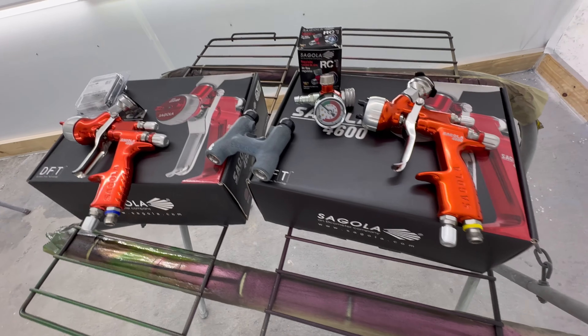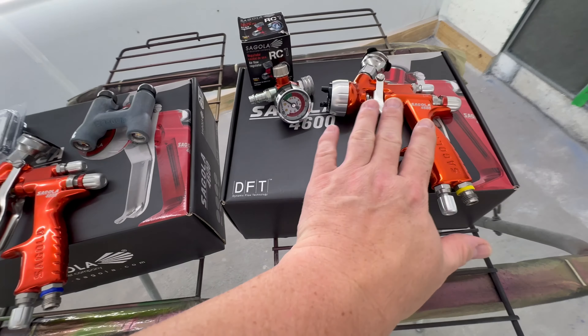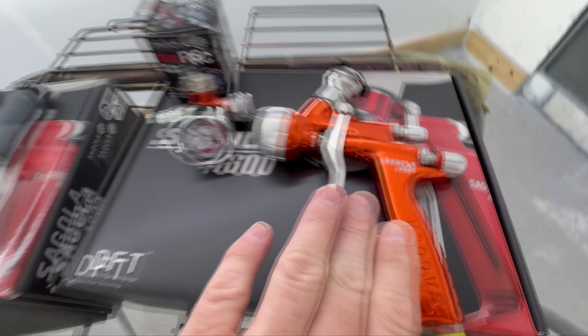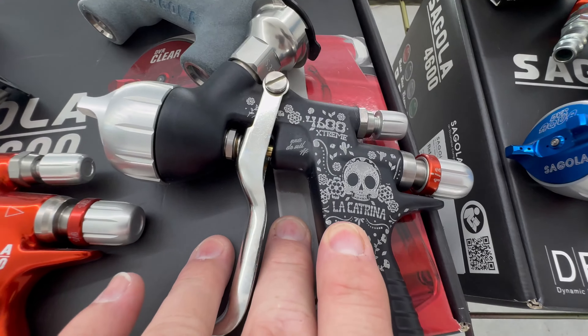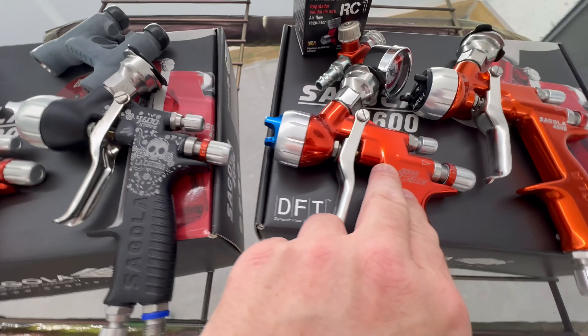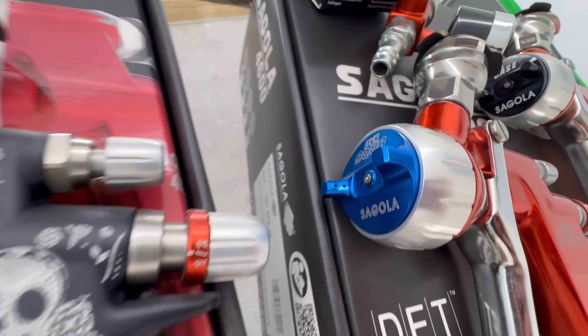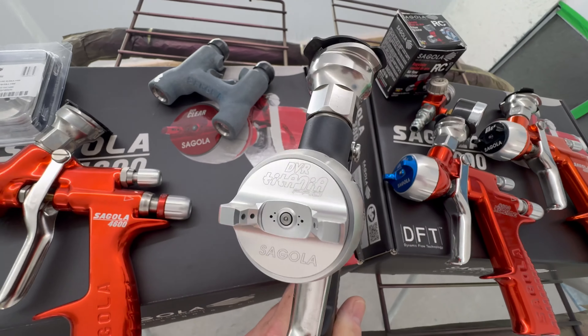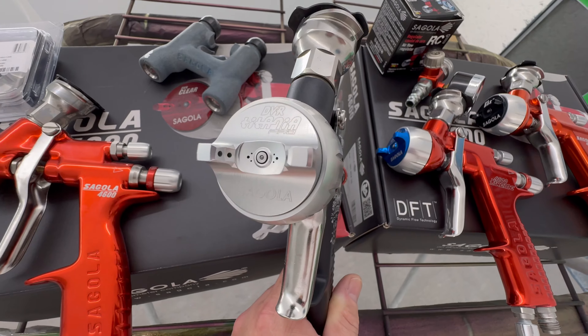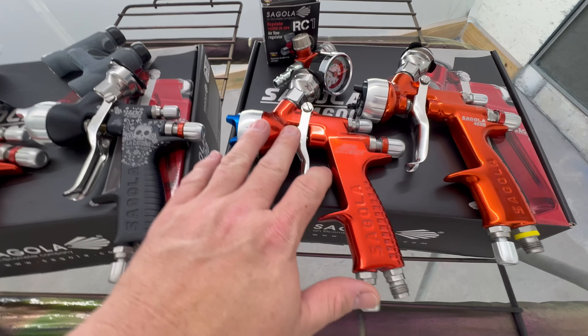Let me explain what the difference is between the new 4600 and the others. I've got the 4600 La Catrina up here — this is the gun that got me into Segola. Then I got a 4600 with the DVR Aqua, and I have the Titania Pro. Both of these are 1.2 and this one is a 1.2 XL.